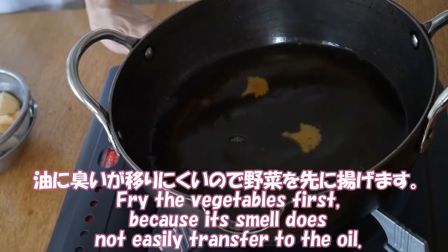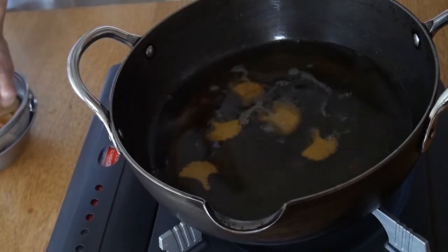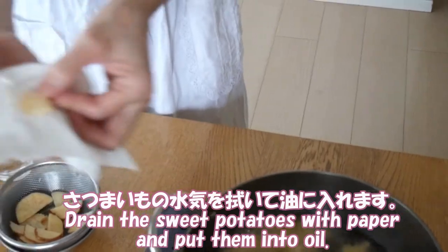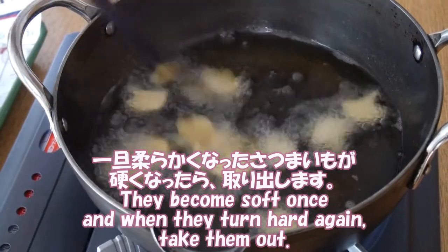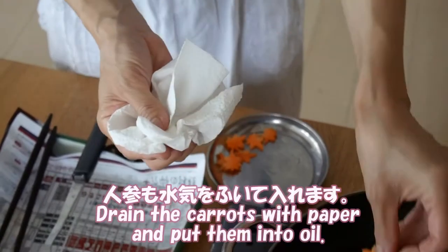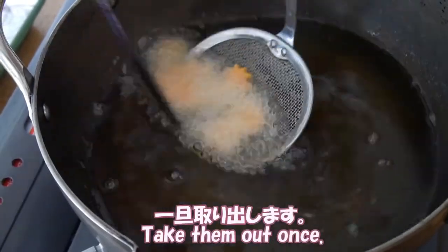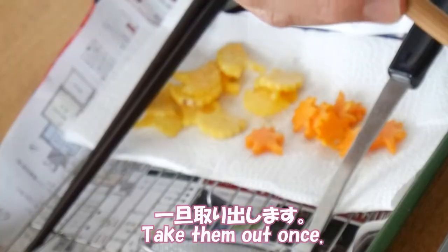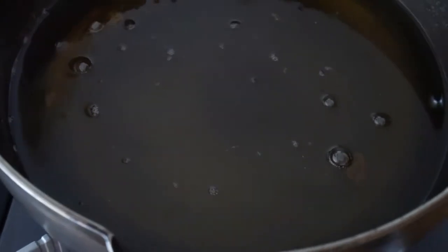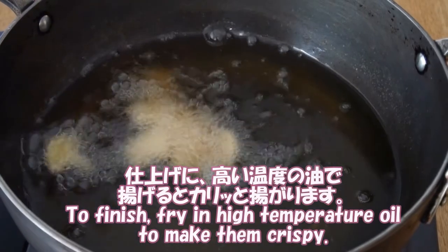Fry the vegetables first because their smell doesn't easily transfer to the oil. Drain the sweet potatoes with paper and put them into the oil. They become soft, and when they turn hard again, take them out. Next, increase the heat and raise the temperature of the oil to about 180 degrees. To finish, fry in high temperature oil to make them crispy.